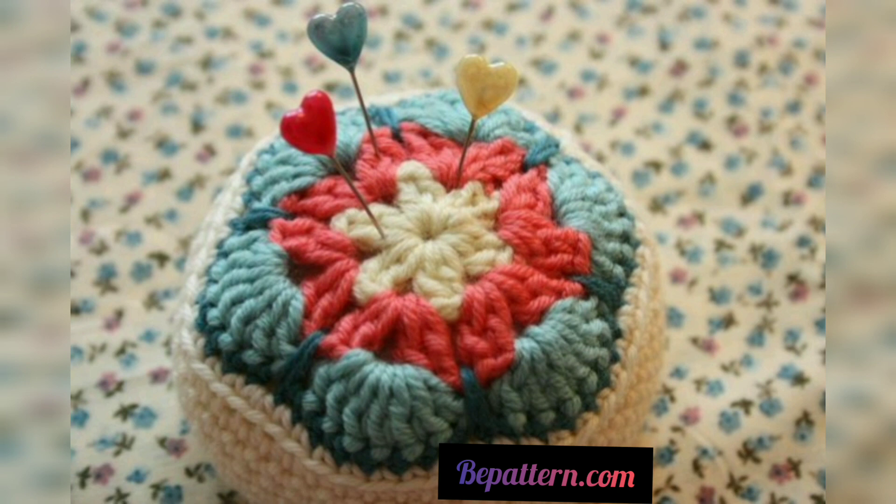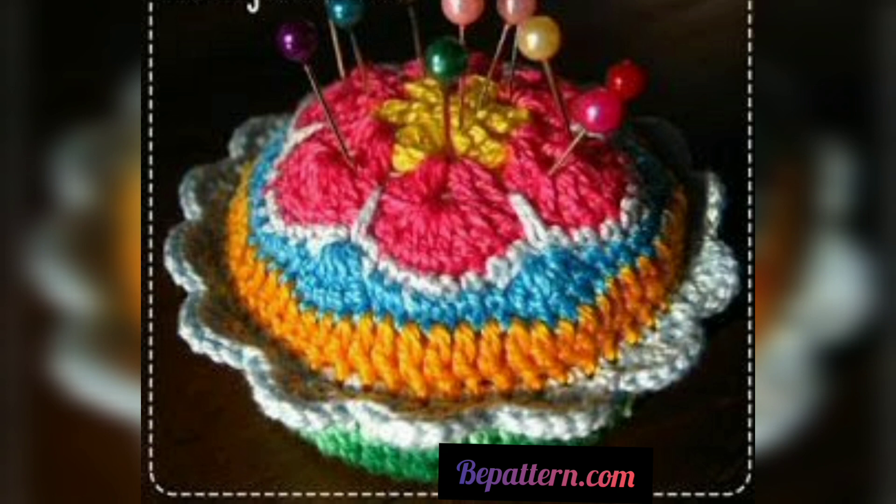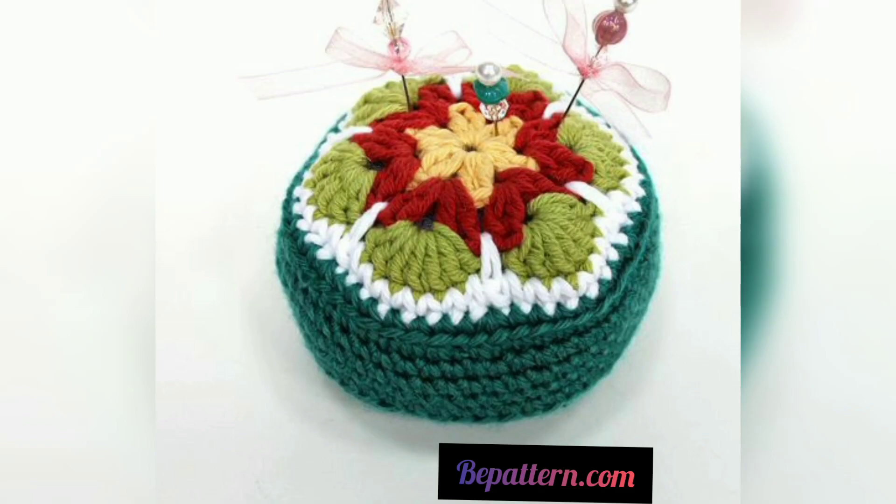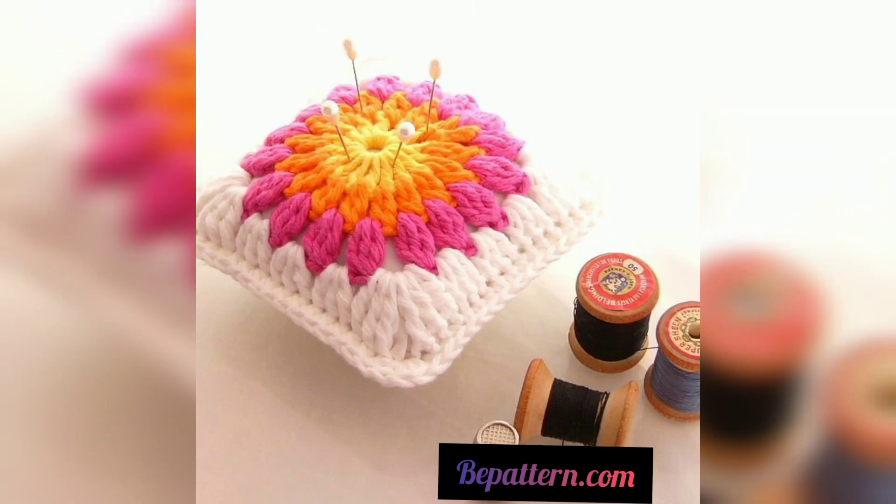I hope you love these designs and enjoy the ideas. Please subscribe to my channel — after subscribing, you will receive notifications and updates related to crochet designs and ideas. Please support my channel, stay connected with me, and thanks for watching.